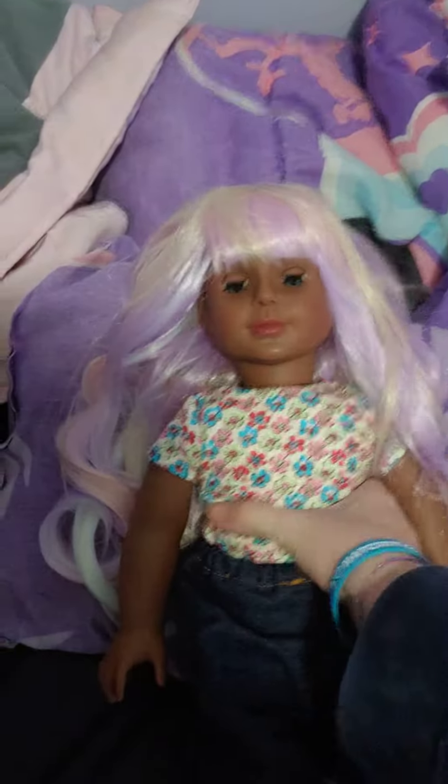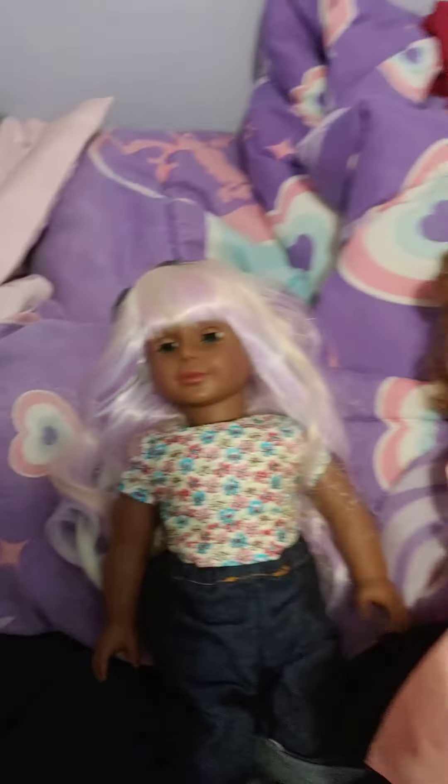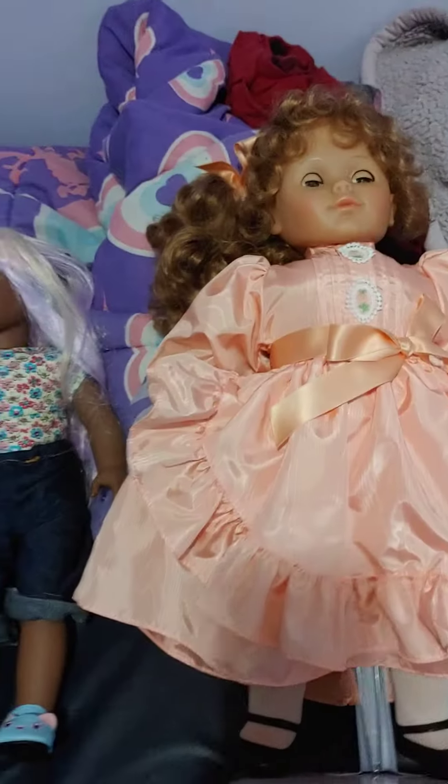That is my review of the two dolls. I hope you enjoyed, and I will see you next time with another doll. Bye now.